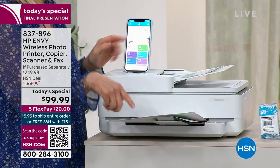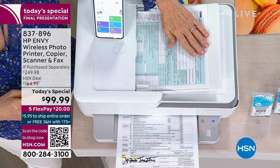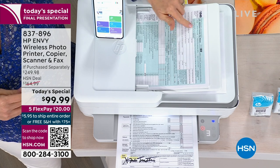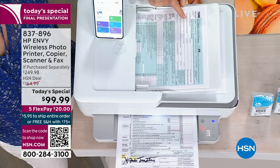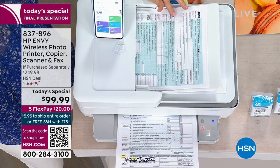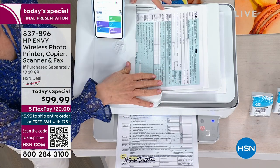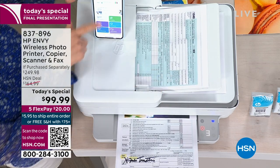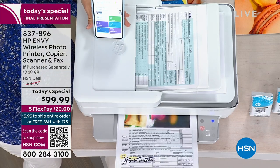What we've been doing here is printing from the automatic document feeder — you can put up to 35 sheets of paper in here. It's tax season, so whether it's documents or photos, you can print, scan, even fax, make multiple copies, print on both sides. It has an app, and in the app you can actually send a fax.